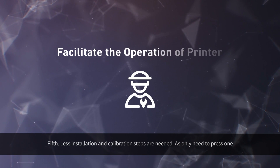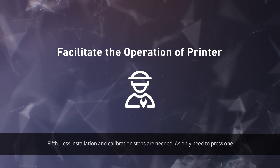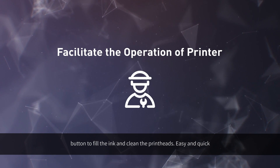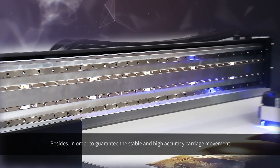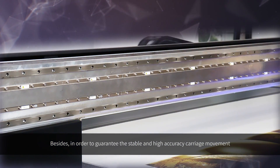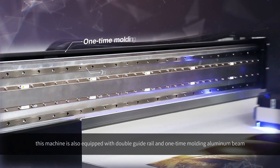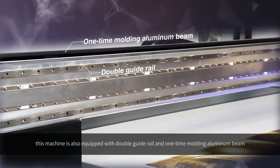Fifth, fewer installation and calibration steps are needed, as you only need to press one button to fill the ink and clean the print heads — easy and quick. In order to guarantee stable and high-accuracy carriage movement, this machine is also equipped with a double guide rail and one-time molding aluminum beam.